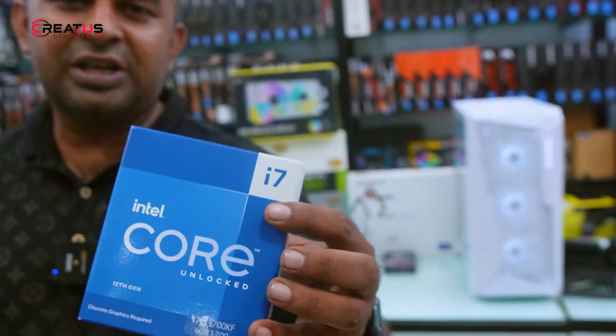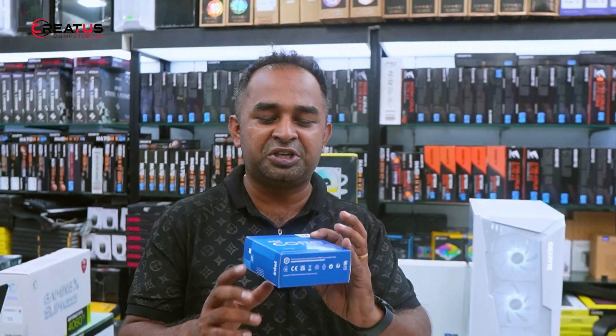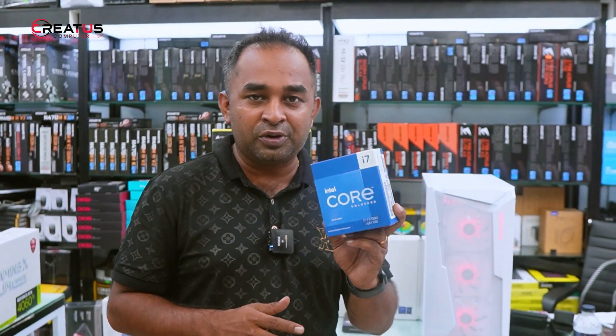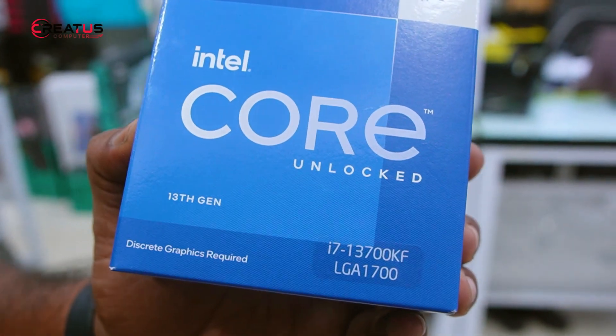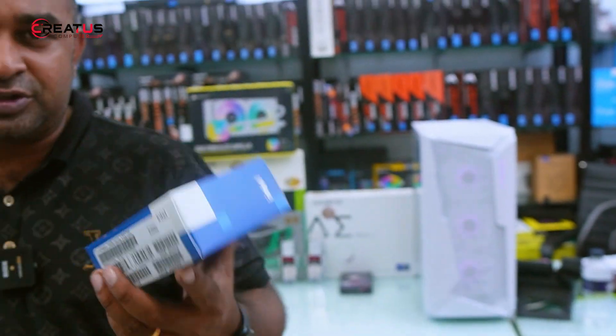This processor deals with 24 cores — 16 cores and 24 threads. It is great for presenting and video editing as well. It is also for gaming and general use. It runs at around 2.4GHz base with a 2.5GHz boost speed.